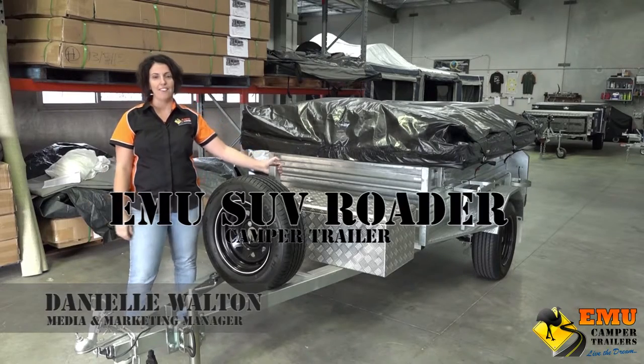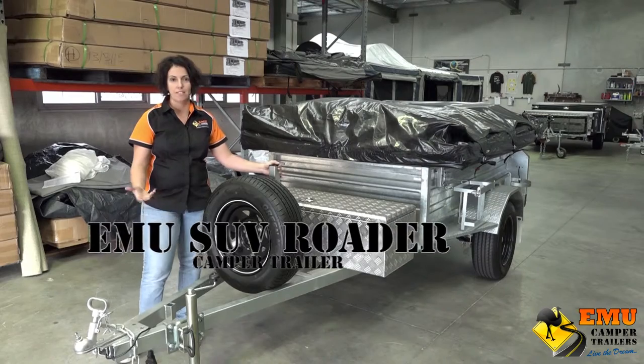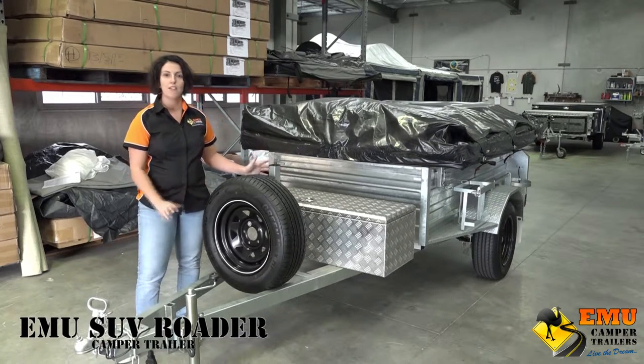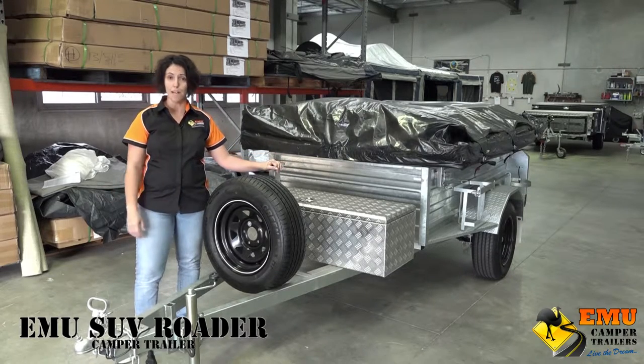We're going to give you a run through on the SUV Rotor of what is included when you purchase this camper trailer from EMU. First of all, as you can see, all of our trailers are hot dip galvanized from the tub all the way through to the drawbar.